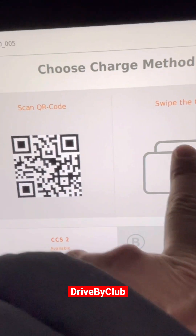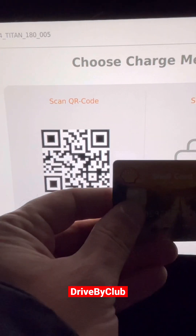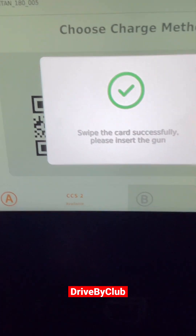You can scan the QR code or you can swipe your card. I'm gonna swipe my card. There's my card — swipe. There you go.